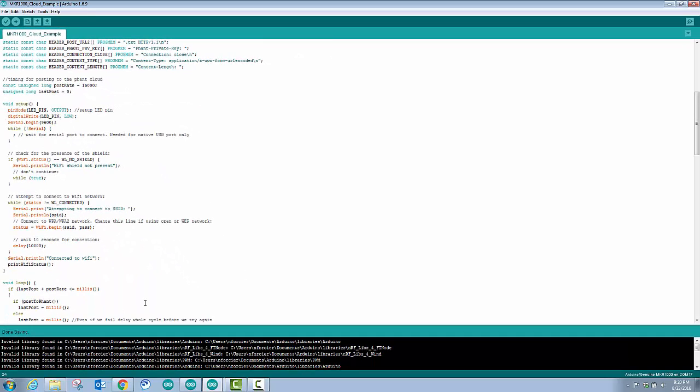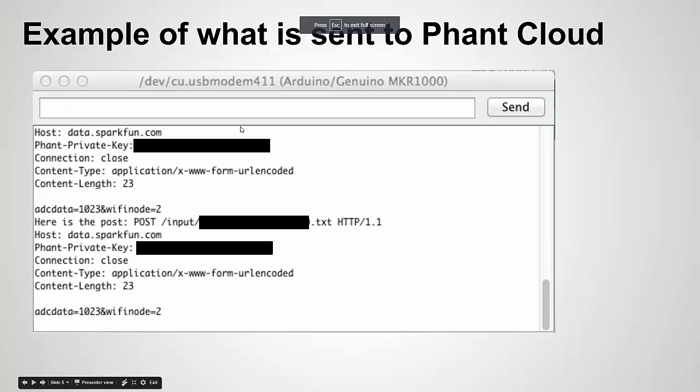I'll post this code to my blog so you can grab it. Here's one last slide I wanted to show — I captured some communication going from the Maker 1000 to Phant. Basically it lists the host and then sends the data. I just realized this is showing my private key so I'll blur that out. It posts the data, controls the connection, sends the data — here's actually the data right here — and then closes the connection.